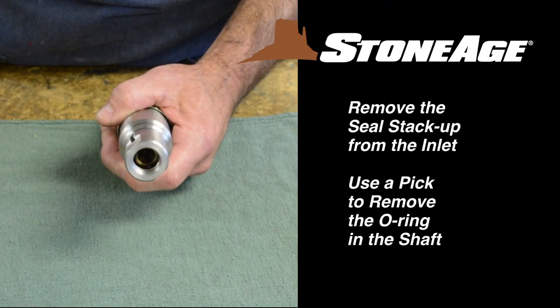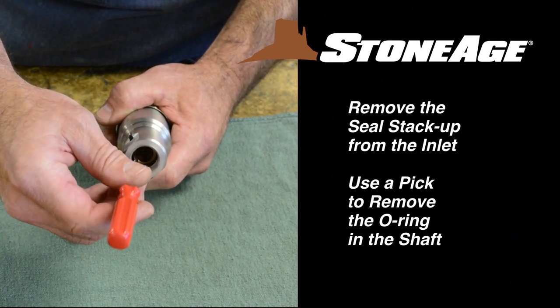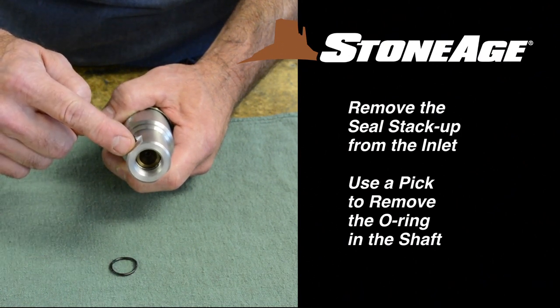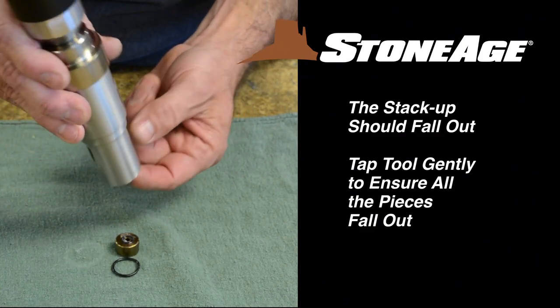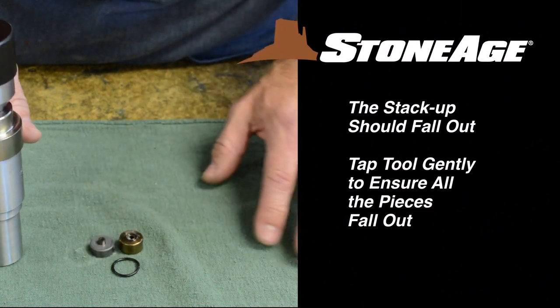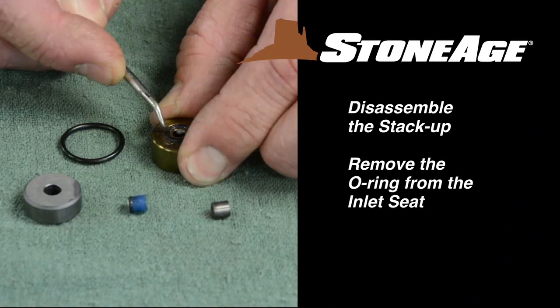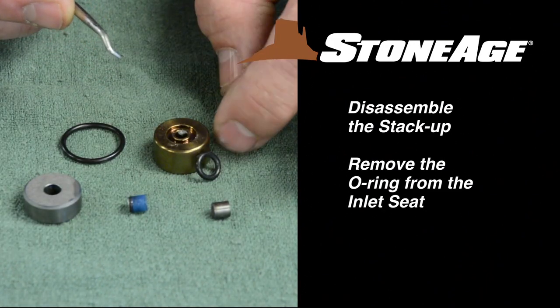The first step in disassembly is to remove the seal stack-up from inside the inlet end of the body. Use a pick to remove the O-ring that holds the stack-up in the shaft. With the O-ring removed, the stack-up should drop out of the shaft freely. You may need to tap the tool gently so the pieces fall out. Before moving on, disassemble the seal stack-up as shown and set the parts aside for cleaning and examination. These are wear items.